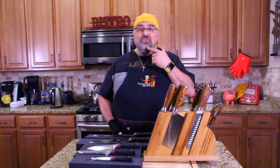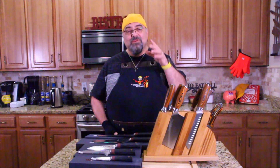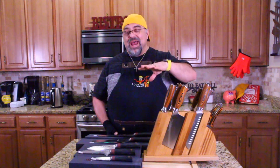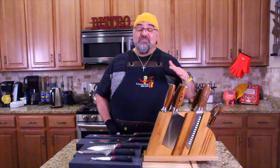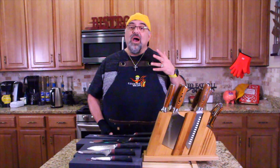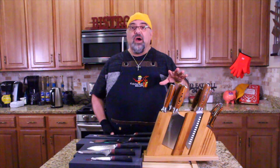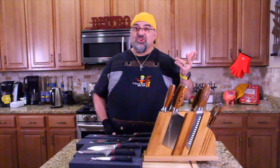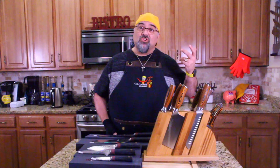Thank you so much to whoever sent me that last set. It was in a nice block and had everything. But the problem was the edge of the knives went dull very fast, so I don't highly recommend that other set. That's why we're moving on — we're looking for knives that keep their sharpness.